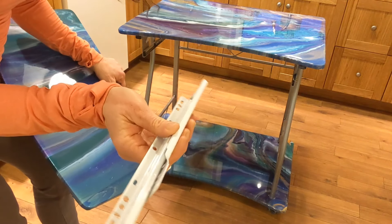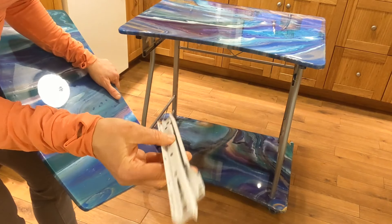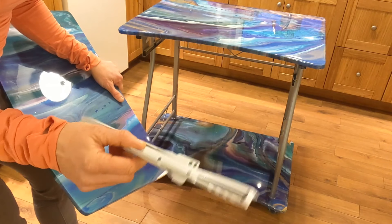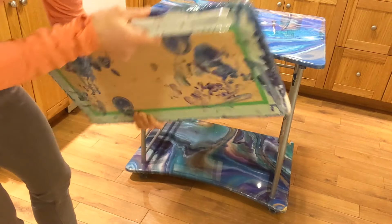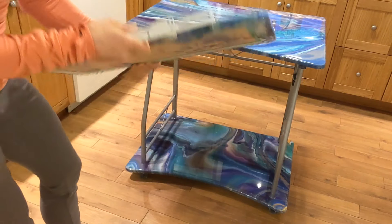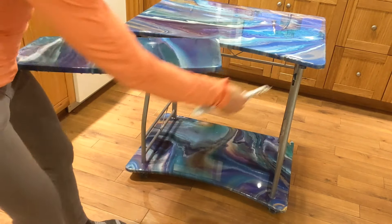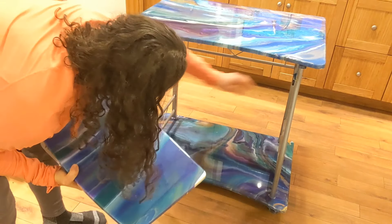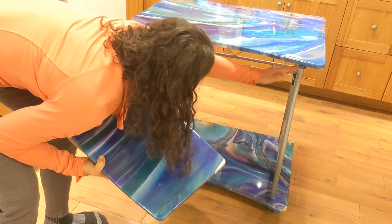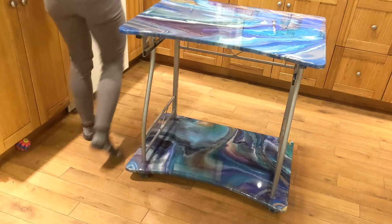The drawer gliders were kind of bent up, so I threw those away and picked these up on Amazon for about $13. I may have been able to get a better deal at a store, but I didn't really feel like going and looking around. Amazon was just way too easy. So I'm going to clean up these resin bumps and attach these on there. I think I'll have to take those off and put some new ones on, so we'll do that and then it will be ready.